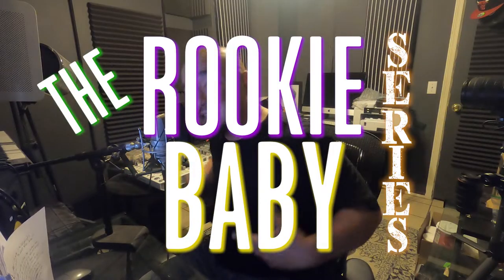What up, y'all? It's your boy D the Delinquent, kicking off a new playlist: the Rookie Baby Series.